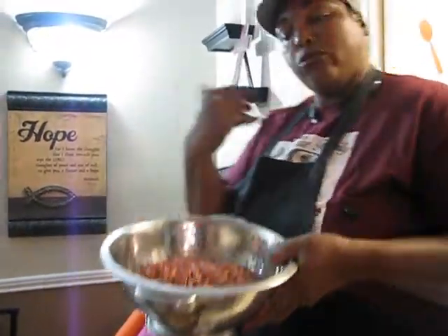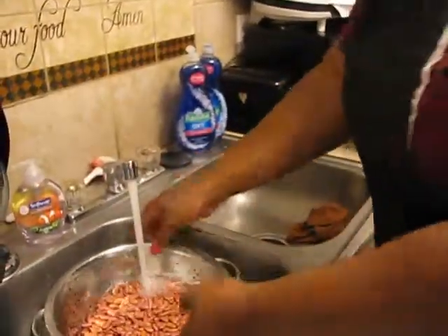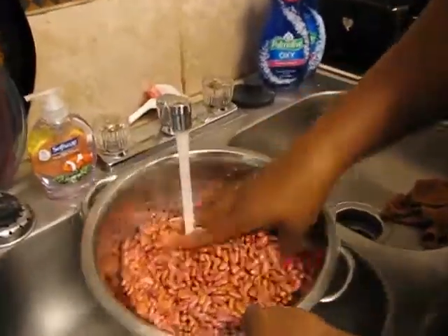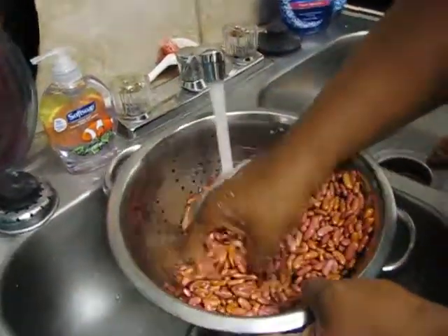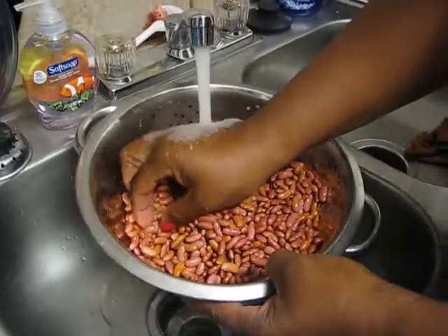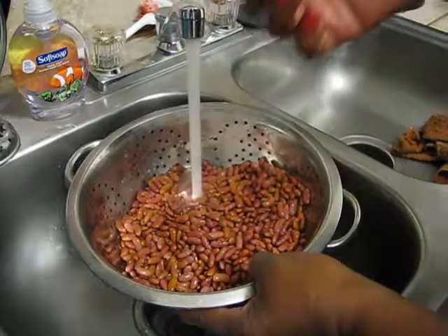What I'm going to do now is rinse my beans off — basically just letting some water run through them. You just want to rinse them off. I know when I was younger, my mom and them would pick out the half beans, but I ain't picking out nothing. If I see one that's bad, we're going to throw that one in the trash.